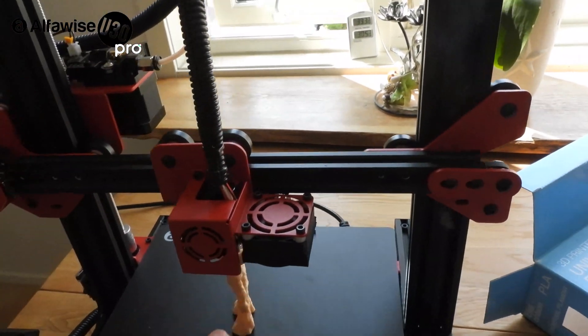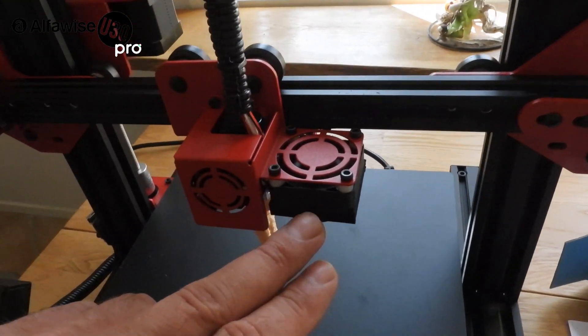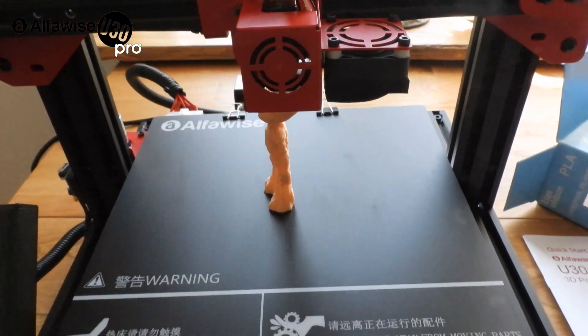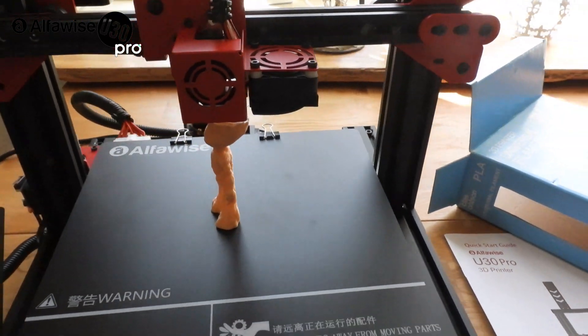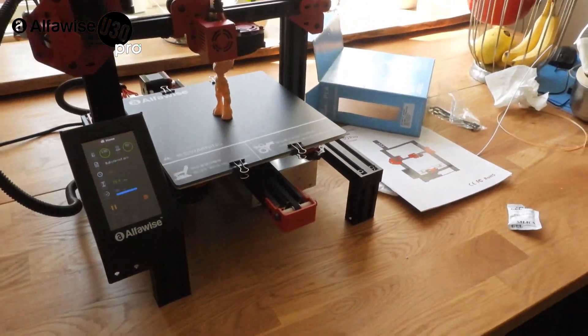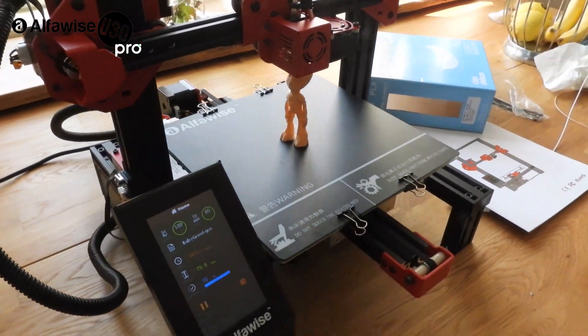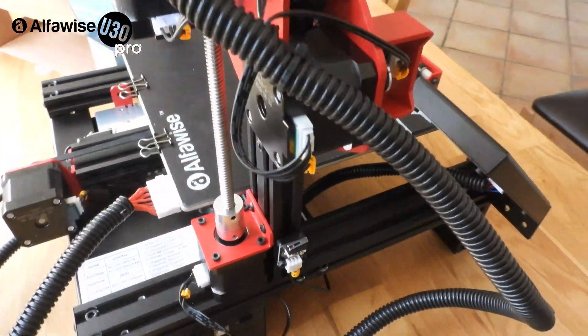For now I'll just remake the filament cooling duct — I think I can find something on Thingiverse, there's a lot of stuff there. This is a cool printer, especially for 3D printing beginners. Very good price, very quiet printer.